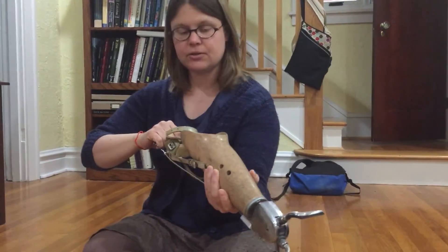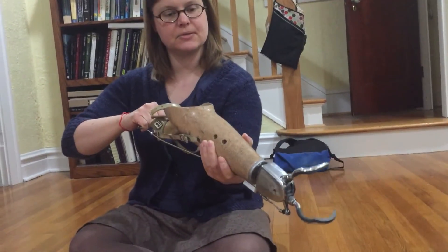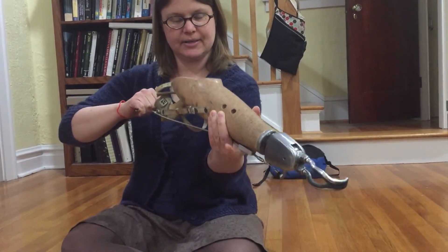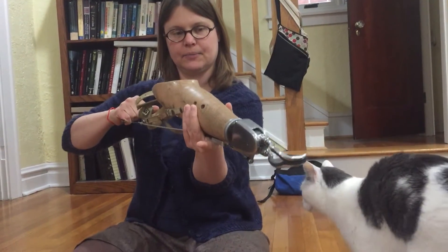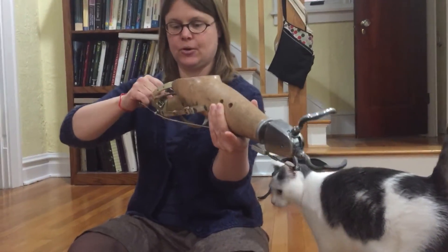Then he was able to use the motion of his bicep — he could contract his bicep to close the hook. So when he pulled in the cable, the APRL hook here at the end closed. It does have an automatic lock, so he could relax and it would stay closed. Then he would pull again to open — one pull to close and one pull to open.